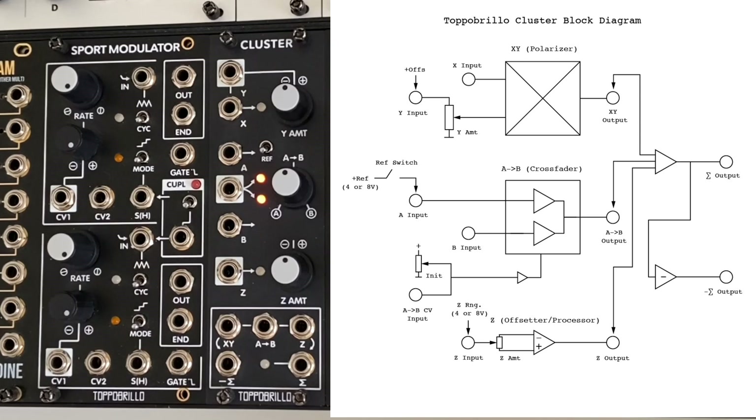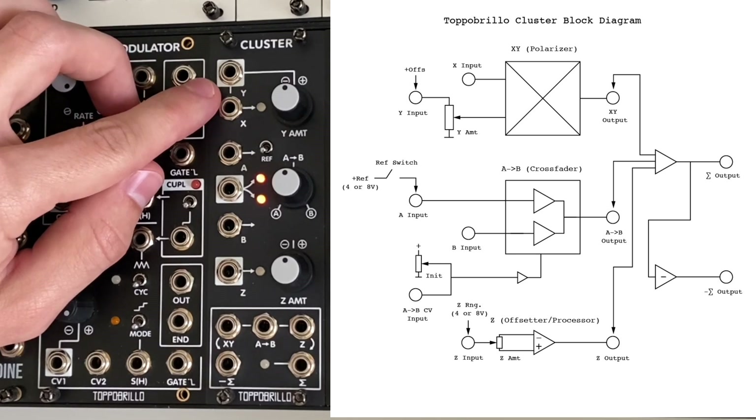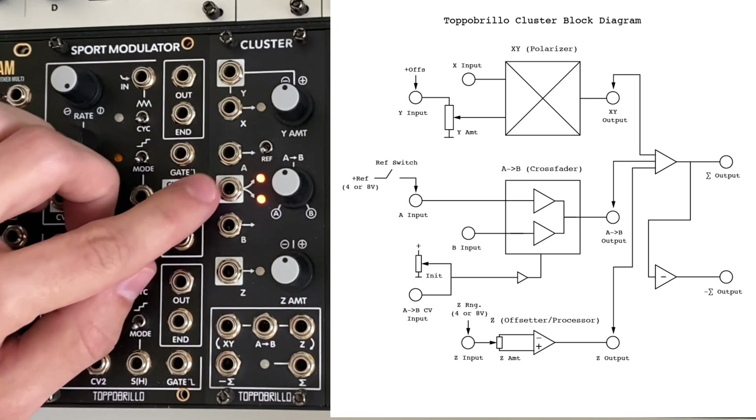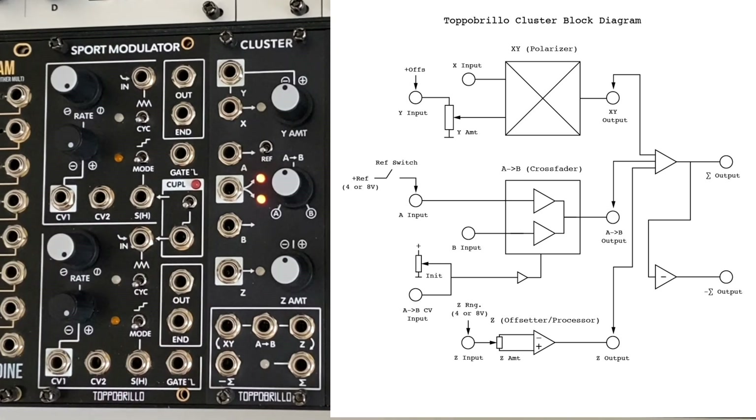Cluster contains three channels that may be used independently or together. From top to bottom, we have the XY channel — a voltage-controlled polarizer, also known as a four-quadrant multiplier — the AB channel, a voltage-controlled crossfader, and the Z channel, an attenuverter or offset generator. There are separate outputs for each channel as well as a summed output and an inverted summed output. Patching from a channel output will remove it from the summed outputs, allowing the use of any channel on its own and preventing unwanted feedback loops.